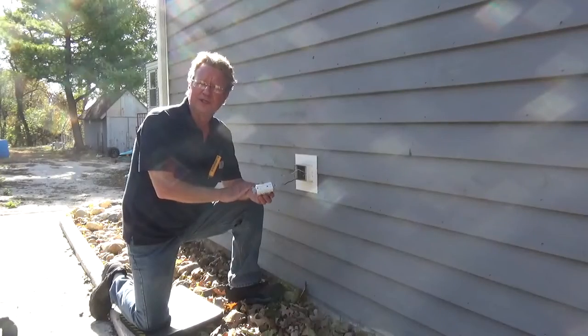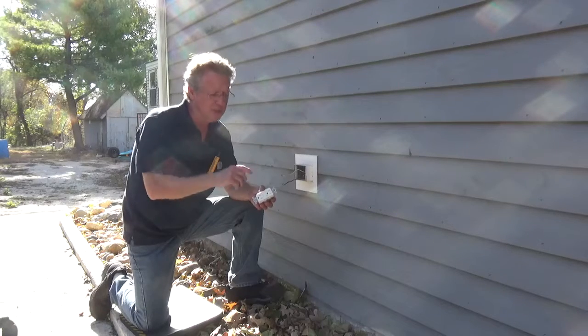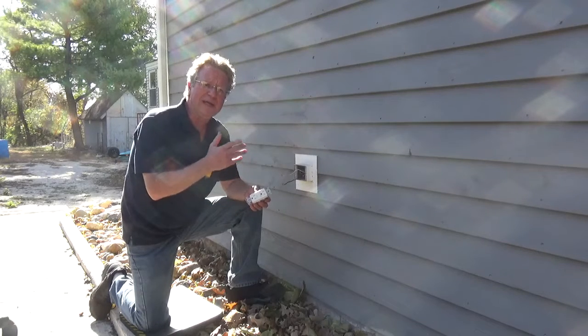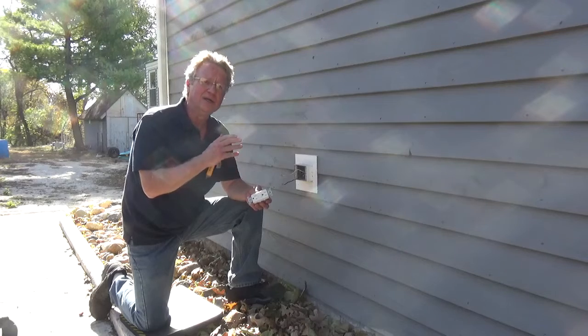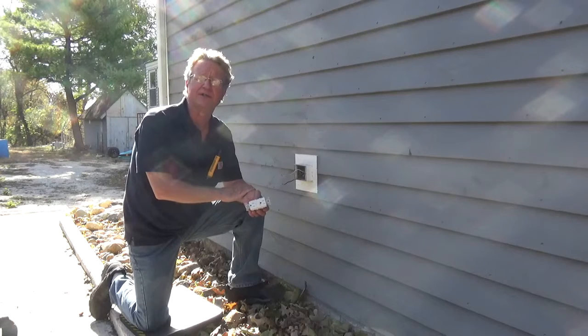When you're purchasing a GFCI, make sure you look at the rating of your breaker or the fuse. In this case we have a 15-amp circuit, so I'll be putting in a 15-amp outdoor-rated GFCI. If you have a 20-amp circuit, you can put in a 20-amp GFCI. You never want to put a 20-amp GFCI on a 15-amp circuit — it could potentially be a fire hazard.